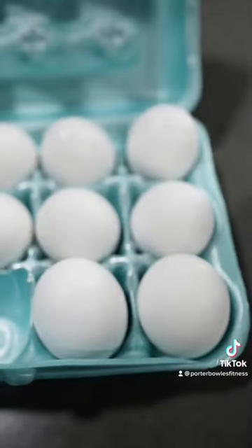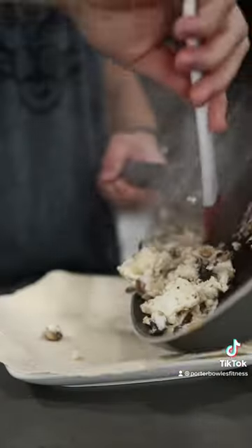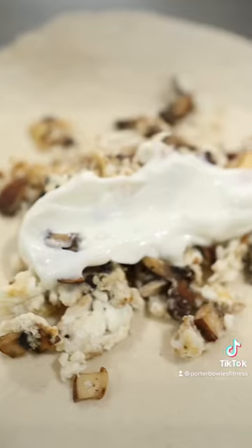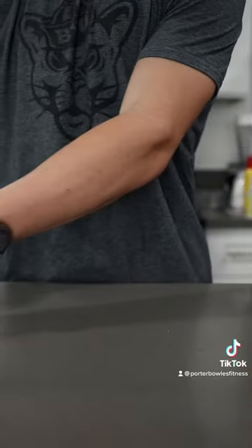Once they look something like this, grab your eggs and add three egg whites to the pan with the mushrooms. Mix that all up and once it's cooked, add it to a low-carb extra-large tortilla. Add on two tablespoons of Greek yogurt and then set that aside for just a sec.